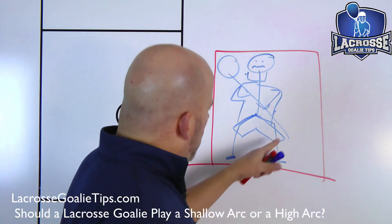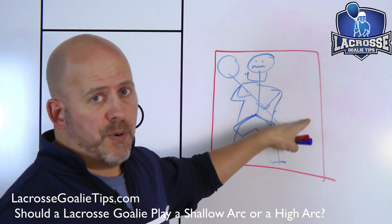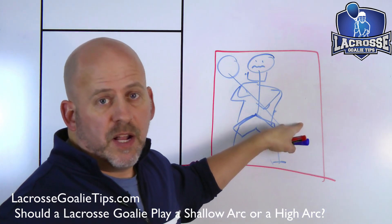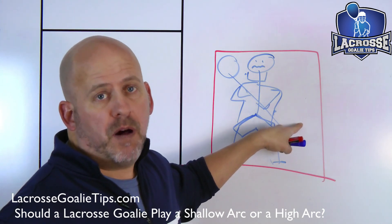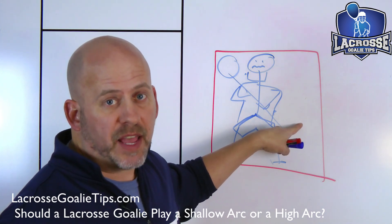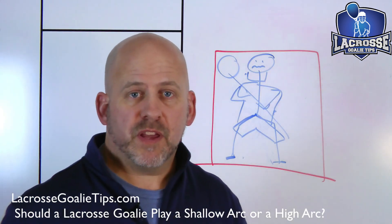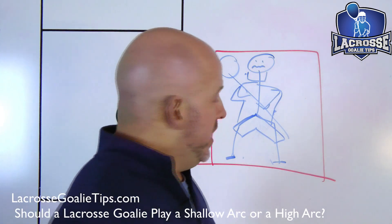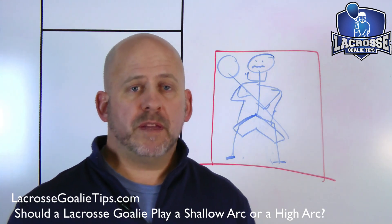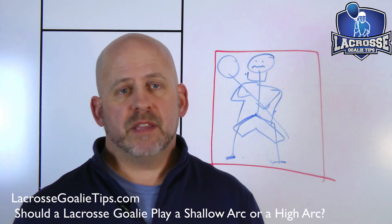If that ball is going to off-stick hip or stick-side low, we are trying to get something in front of the ball before it crosses the goal line. No one ever said it had to be the stick. What's the closest thing to that ball? It might be your glove, your bottom hand, your knee, your foot. Would you rather have a goalie who lets a ball in trying to get it with the stick, or a goalie who deflected it with his bottom hand because that was the closest thing to the ball?